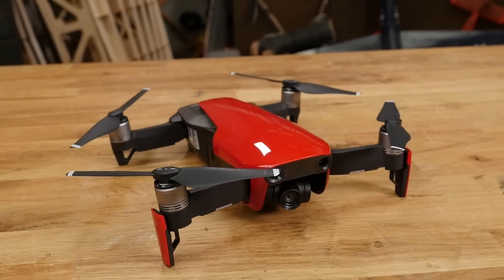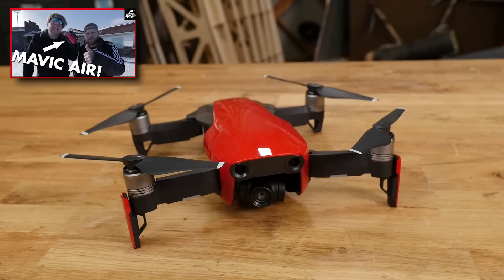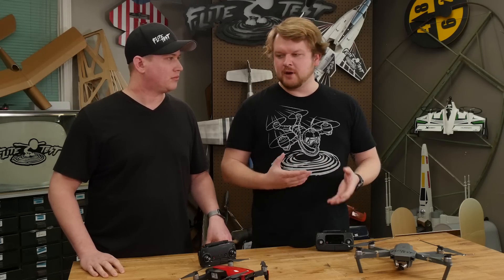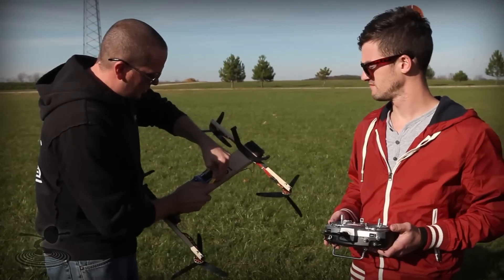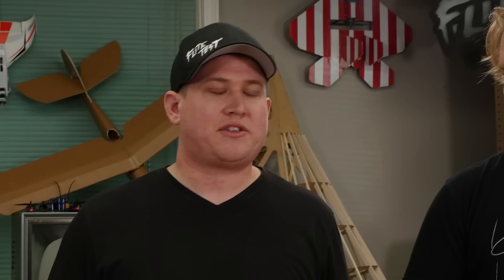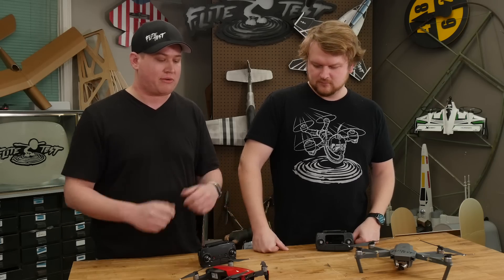We actually did an initial first impressions and unboxing video — if you haven't checked that out, you can go see that. But we've actually spent some time with the Mavic Air and gotten to know it a little bit, and you'd be surprised what we found out about it. For those of you who aren't familiar with us, we've been around drones since the very beginning — back when we were building them out of wooden dowels from the hardware store and putting individual gyros on them. We've been sent hundreds of different kinds of drones, such as an early version of the Mavic Pro, but this one we actually bought with our own money when it was released. So we're always happy to tell you at Flight Test exactly what we think, and this one specifically we've used from a normal consumer's point of view.